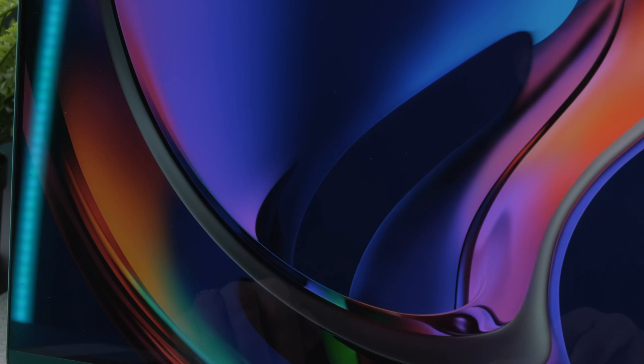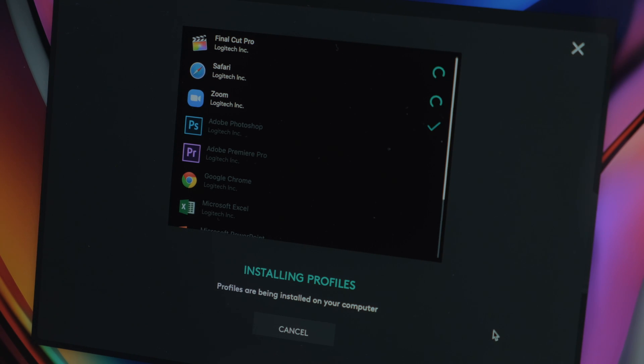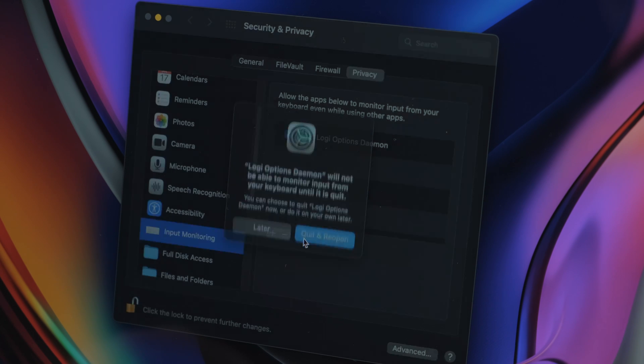Logitech does offer a Mac app for the MX Master 3 with up to six programmable inputs — a bit fewer, but it also has app-specific profiles for graphic and video editing software, office apps, and others, which can be quite handy. There are also features like Logitech Flow that let you move your mouse between devices. One issue I ran into was that after installing the app I couldn't see my device; I had to go into Security & Privacy settings and allow the app under Input Monitoring. Even with that minor issue, it's still a big win over the Pro Click on the software side — you'll likely set it up once or twice and then forget it.